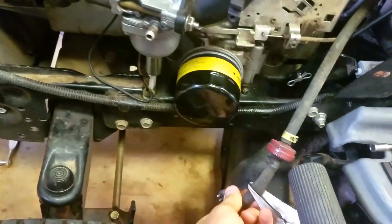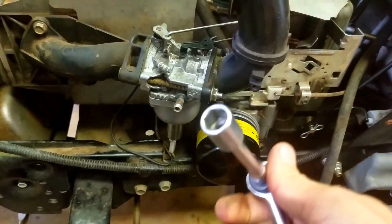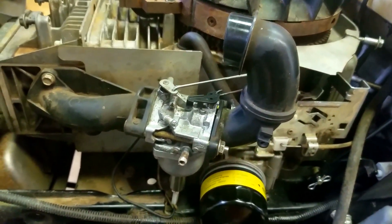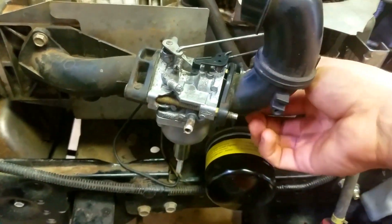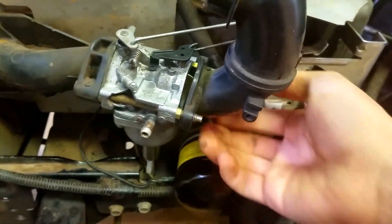Remove the fuel line and let any excess fuel drain. Then you're going to want to get a 7/16-inch ratchet and loosen this nut and this nut, and pull this adapter off and lay it to the side.